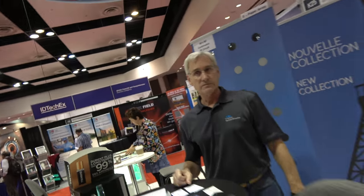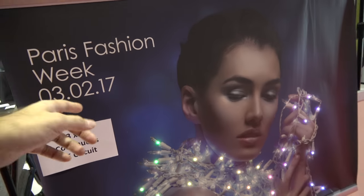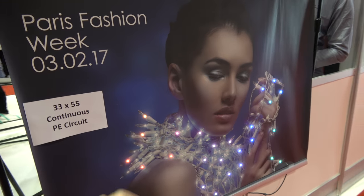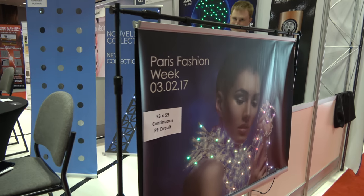So are there potential partners here you've been meeting? We've had a ton of potential partners, and it's been an excellent show. And if I look outside here it says Paris Fashion Week — this is March 2017. You want to be there? I want to be there. I want to be there with that poster too.